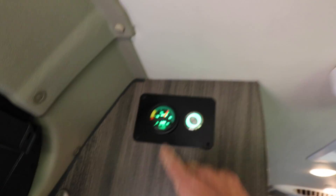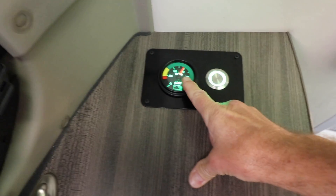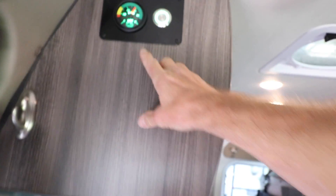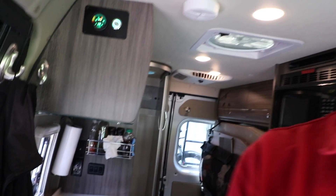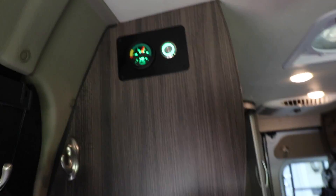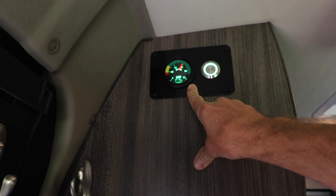It's just about noon, so we're going on four hours now. We're at 60% state of charge. It's nice and cool in here — a comfortable temperature. The compressor is currently running, but I'm pretty impressed with that. 60%, we'll check back in an hour.